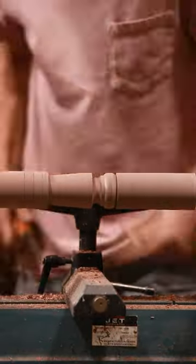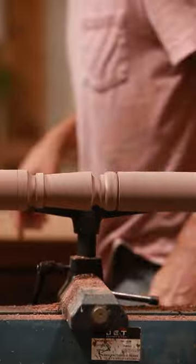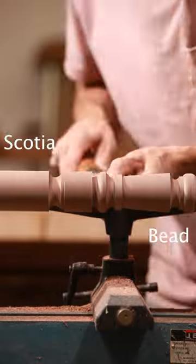The space between the grooves is where the shaping takes place using a variety of turning tools, and this requires interpretation of the details which makes each turning a little different. This turning is stacked with classical shapes with names like bead, scotia, and fillet.